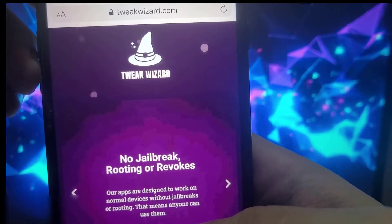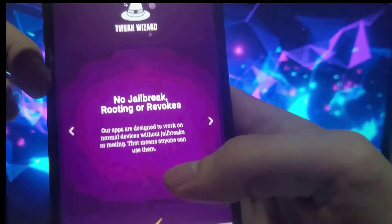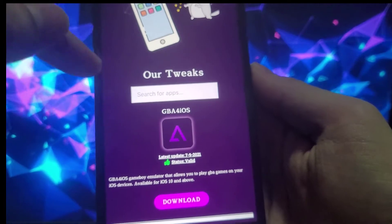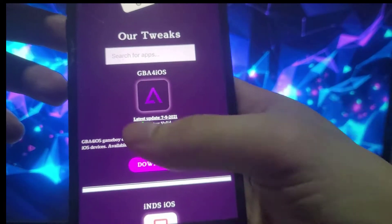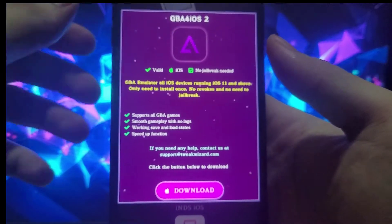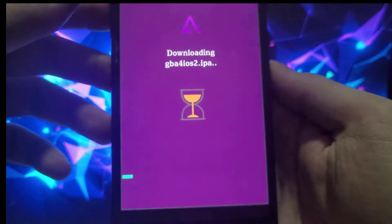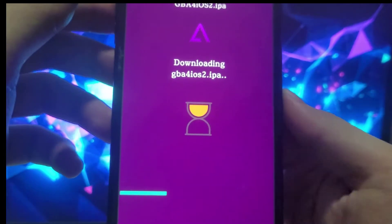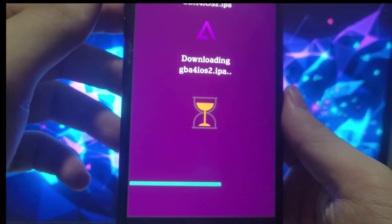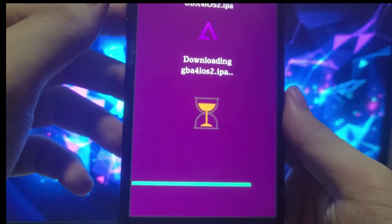To download it, head over to TweakWizard.com. Once you're on the website, just scroll down a bit and you should see the search bar — GBA for iOS is at the top of the website so there's no need to use the search bar. Just simply click the Download Now button and once you've done that you'll start downloading the file. Give it around a minute and let the file download.